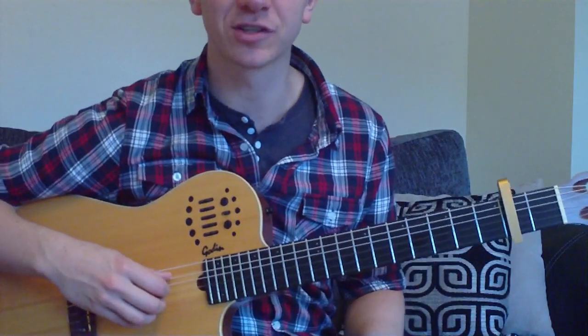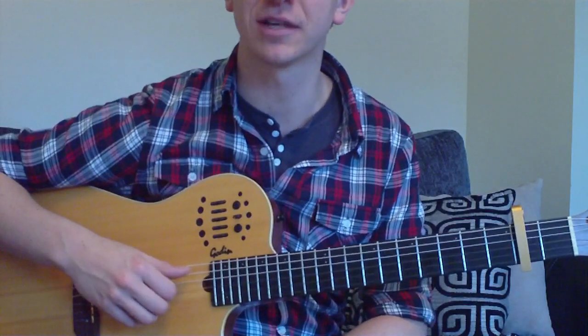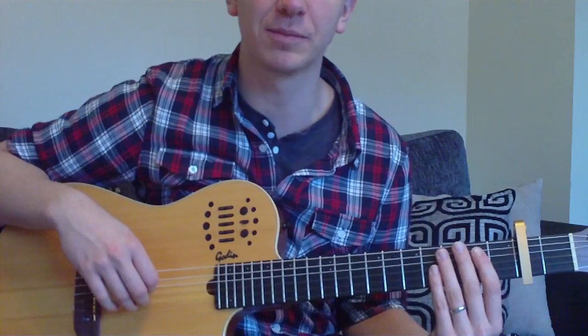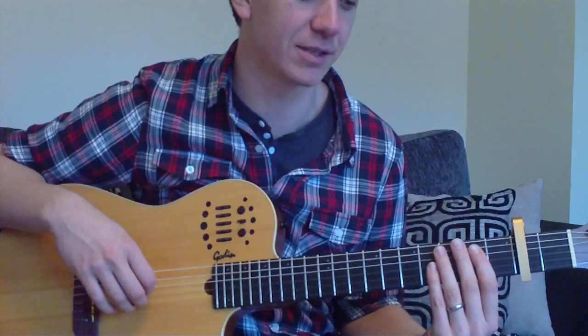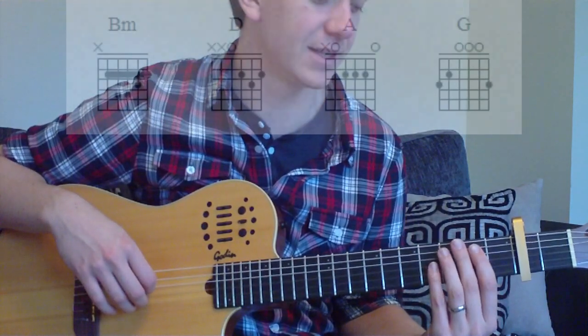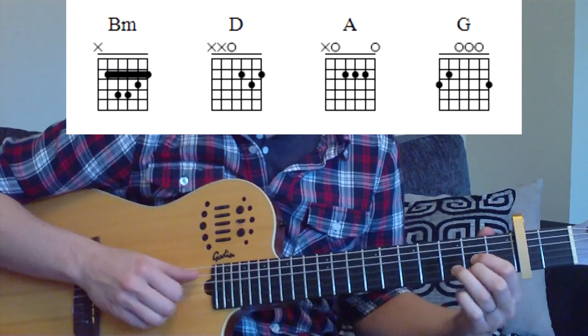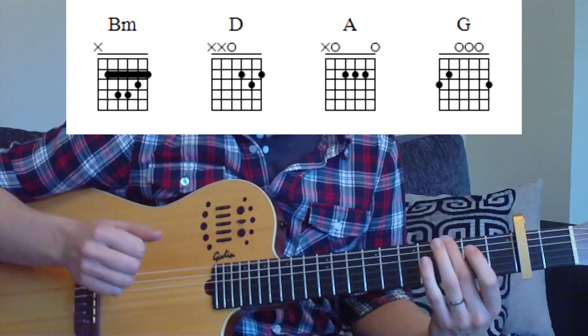Let's get started with the chords. The chords are the same for both parts — the picking is the only thing that changes. This is the first part; we're going to be playing our little intro section before all the drums and everything kicks in. Our chords are B minor, D, A, and G.